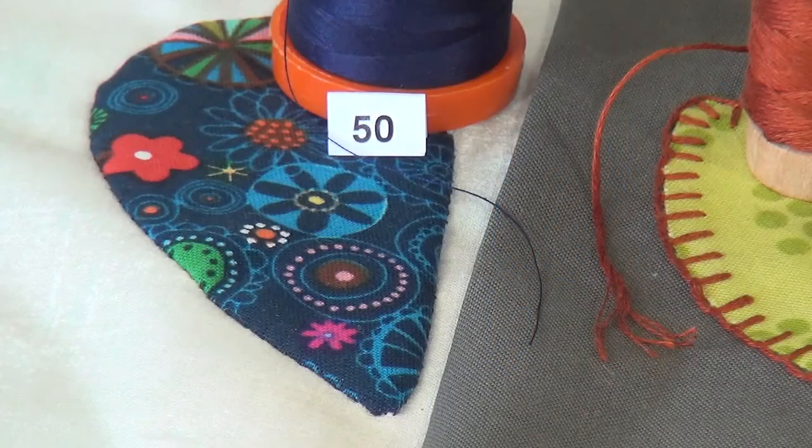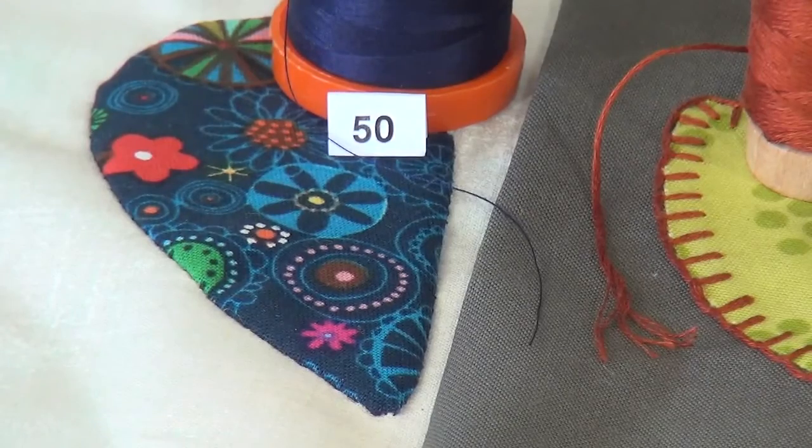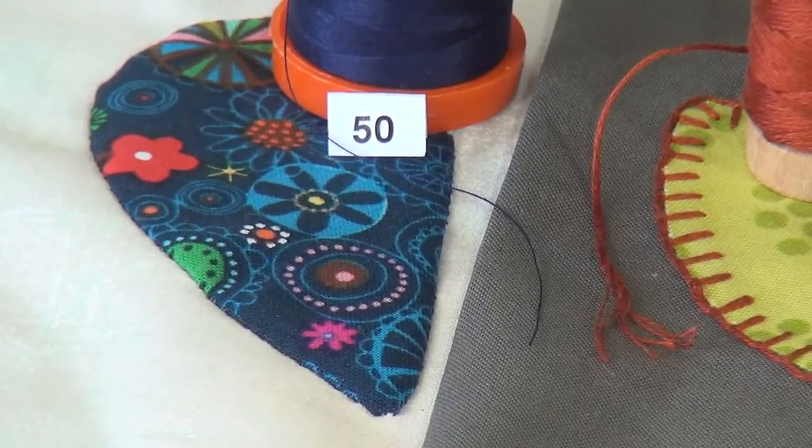Hi, I'm Pat Sloan for Aurifil Thread. When you are doing fine hand appliqué, we recommend our 50 weight thread on the orange spool. Using a matching thread color to your appliqué fabric, the thread will blend right into your shape — just like my example here where I have a navy leaf and I have the navy thread that I've stitched it with.